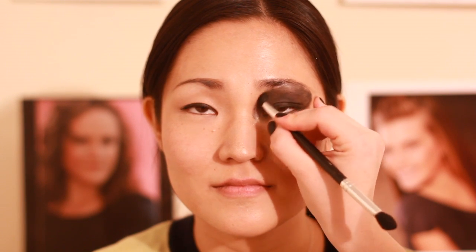Make sure it's very dark, all up toward the brow. Make sure it's nice and blended. Then I'm also going to take the eyeshadow and apply it underneath the eye very thickly. Make sure it's nice and dark and thick up into the corner. You can never have enough black.